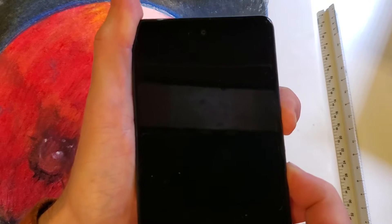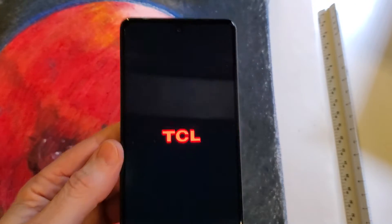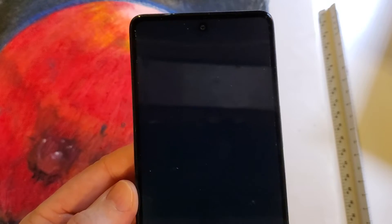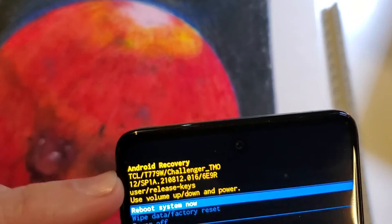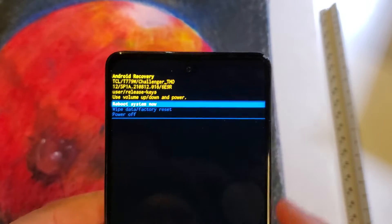Now we're just going to hold that until we see the TCL logo and then we can let go. It's just a few more seconds and it's going to bring up the Android recovery menu for us. And there it is — the Android recovery menu for the TCL, that's the T779W Challenger Stylus.